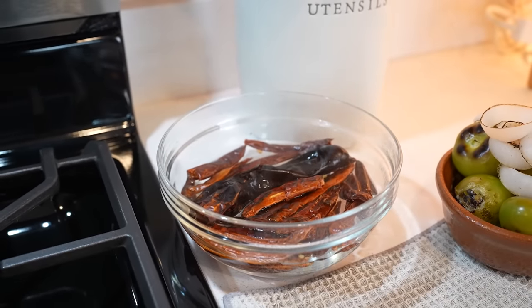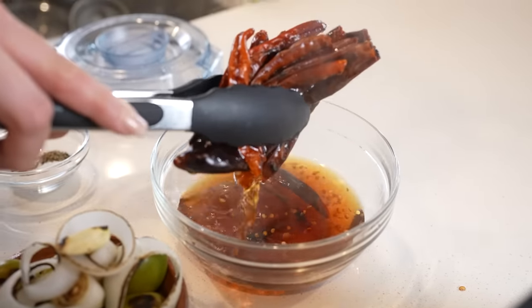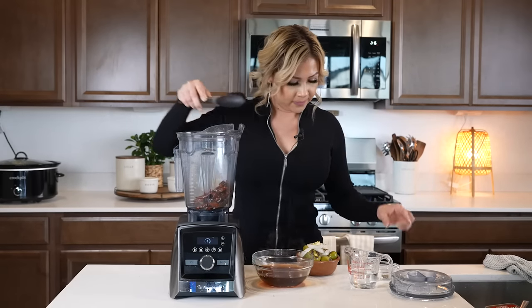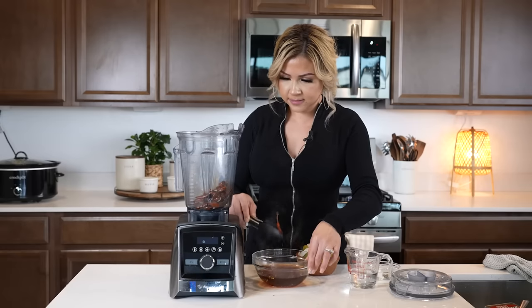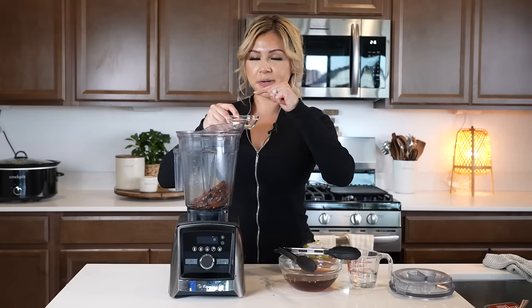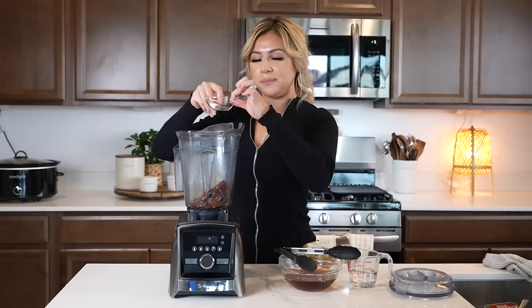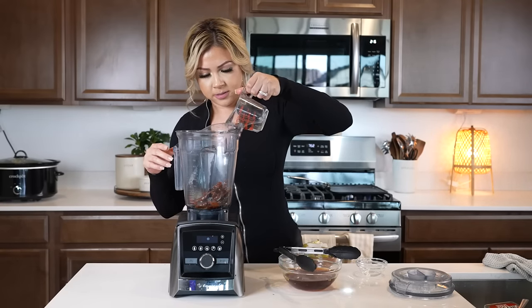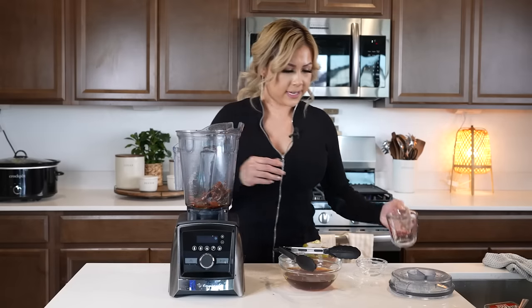Once they're done, we're going to transfer them to hot water and allow them to soak for five minutes. After five minutes we can make our salsa. We're going to begin by transferring our chilies to our blender cup along with salt, half a teaspoon of black pepper, and a pinch of cumin seeds, and we're going to blend with half a cup of water.